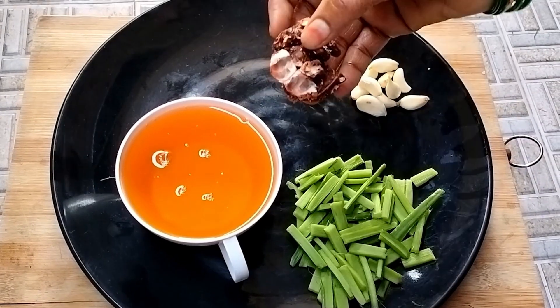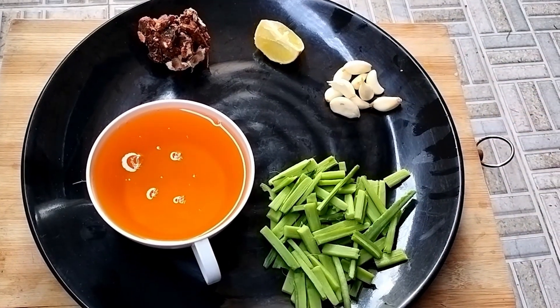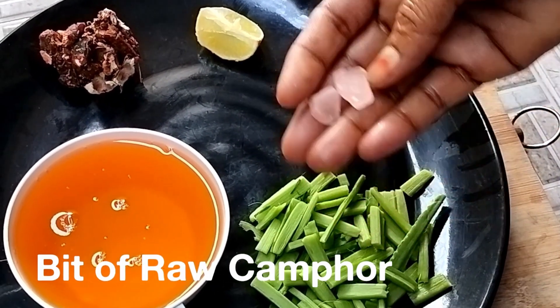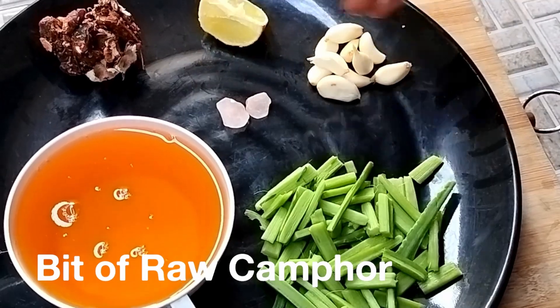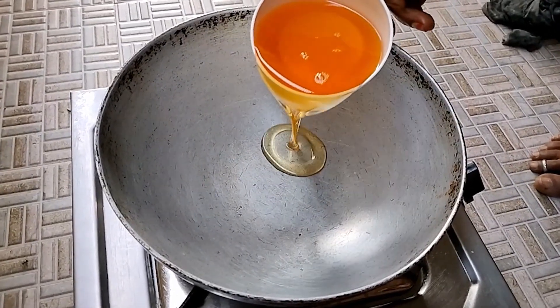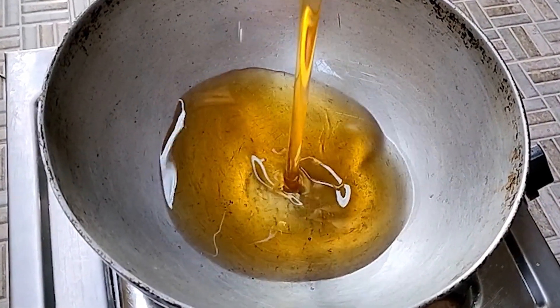1 gram of shrimp, 4 grams of shrimp. This is the consistency. I will bring the band to the end of the layer. To get the color of the layer.